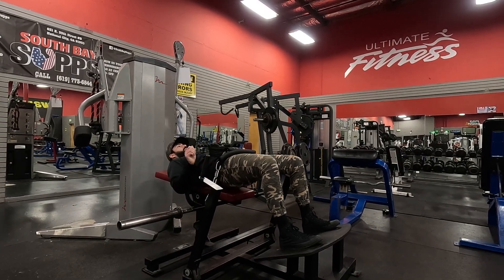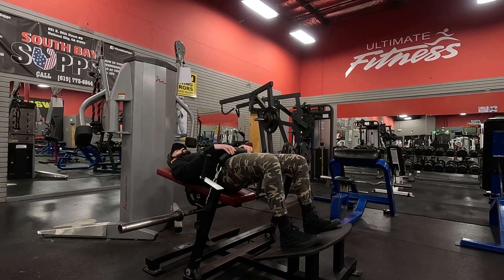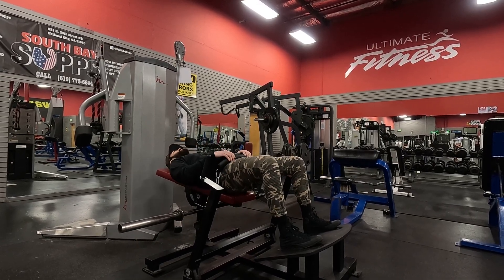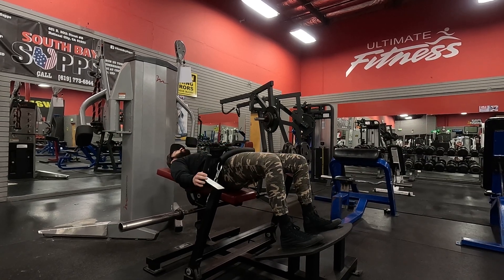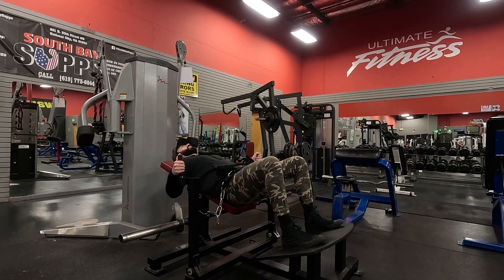Push the handles forward, then down and up, pushing off at your heels — slow and controlled. Exhale on the way down, big breath in. Squeeze your glutes at the top. Once you're done, keep it upright, pull the levers, and you're done.